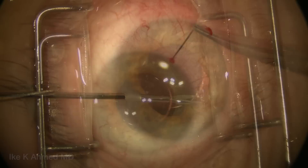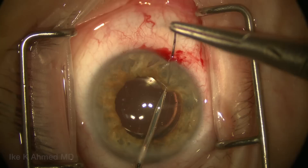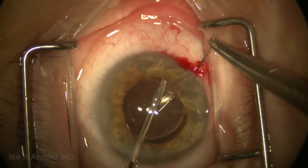Here a 10-0 Prolene on a curved CIF-4 needle is placed through the nasal paracentesis. The micro graspers are used and we're going straight down through iris tissue here, directing the needle into the central anterior chamber space. Notice the direction of the needle during initial placement, and then we will direct the needle in this case toward the nasal quadrant.